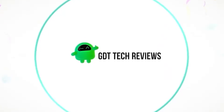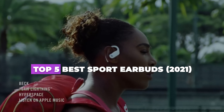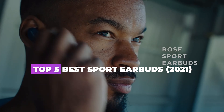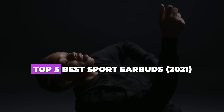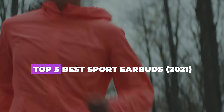Hello guys. Welcome back to GDT Tech Reviews. In this video we are going to do a detailed review and pick the top 5 best sport earbuds of 2021. Let us get started with the review based on our studies and small research. If you have any personal suggestion, do let us know in the comment section. If you are here for the first time, don't forget to subscribe and click on the bell icon for more videos.